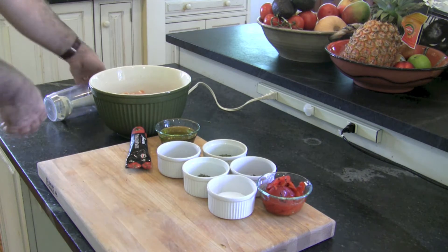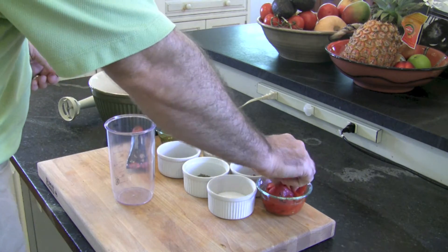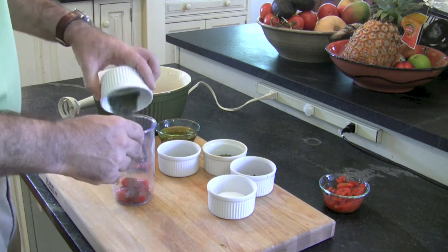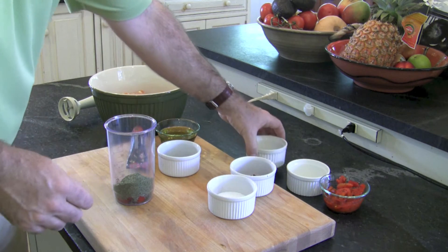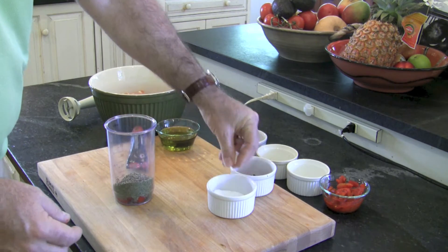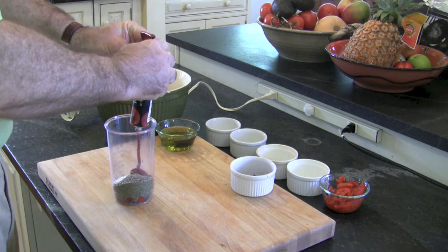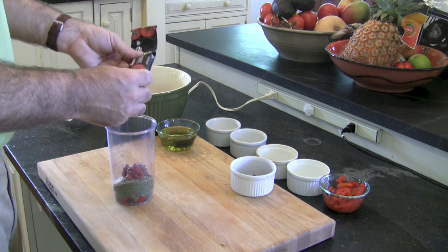This is a marinade that comes together very quickly. In the cup of an immersion blender or in a small bowl, put in a couple tablespoons of red bell pepper. Add in a couple teaspoons of dried thyme, and a very large quantity of mint — almost four tablespoons for two pounds of chicken. Add about a teaspoon and a half to two teaspoons of black pepper, and two teaspoons of salt. Then about a tablespoon and a half to two tablespoons of tomato paste, squeezed straight from the tube — I don't want to open a can. The double concentrated will also offset some of the extra moisture from the peppers.